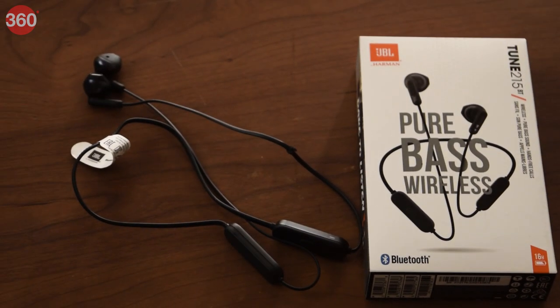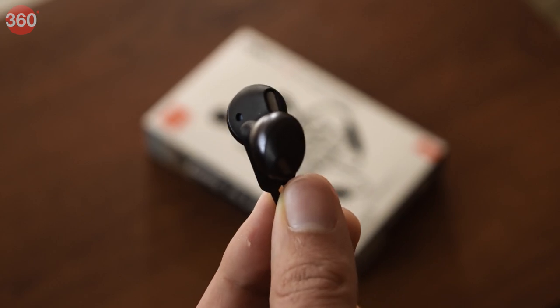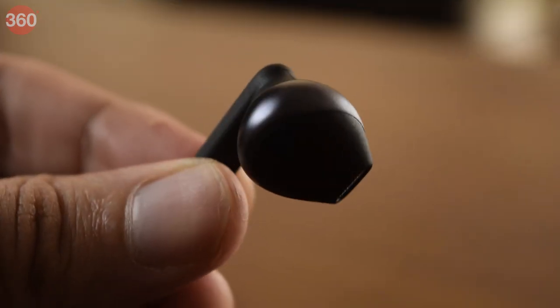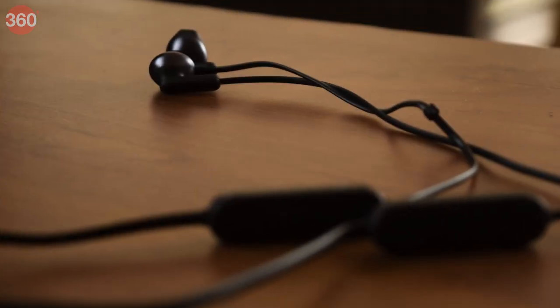What if I told you that there is a pair of wireless earbuds in the market that aren't just affordable, but also produce pure bass, deliver an insane 16-hour battery life, and offer unparalleled creature comforts? It's not too good to be true, because we are talking about the JBL Tune 215BTs. Apart from the things I just mentioned, they also boast the JBL DNA, which is the hallmark of audio excellence and innovation.